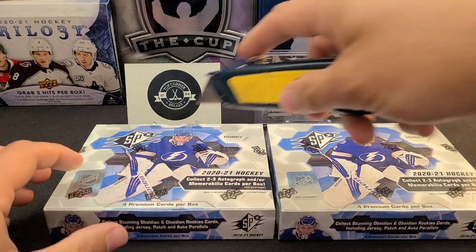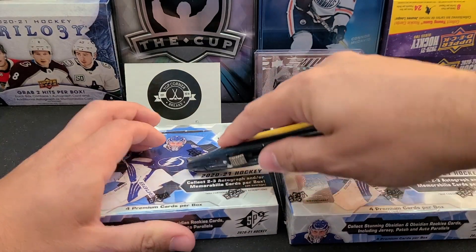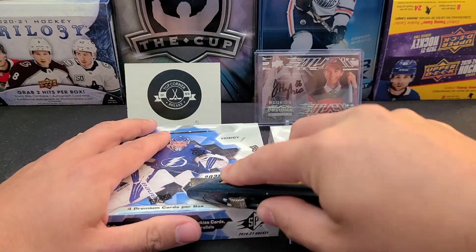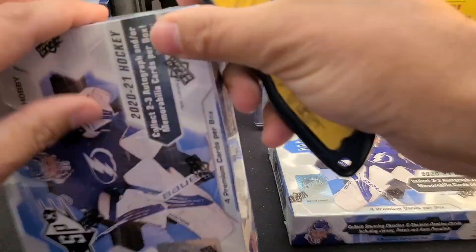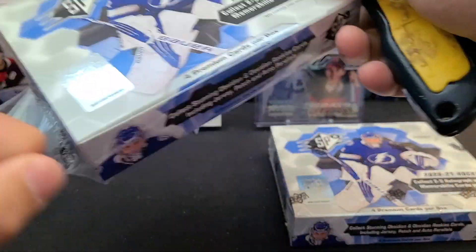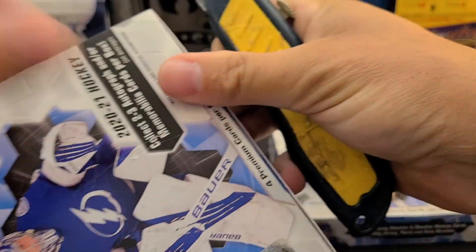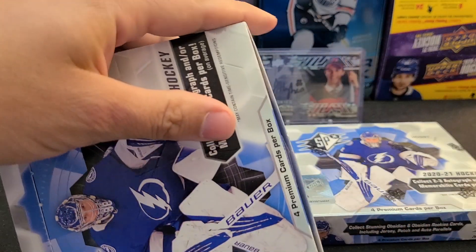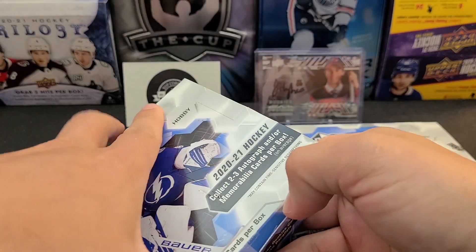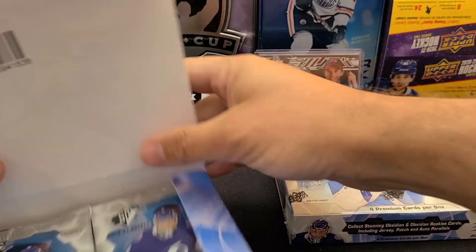Without further ado, let's crack into this. The Black series is one of the reasons those cards are so nice - it's a hit-driven product with one auto guaranteed in each box, and we've seen lots of breaks with multiple autos. Let's pop the seal - here are the packs.